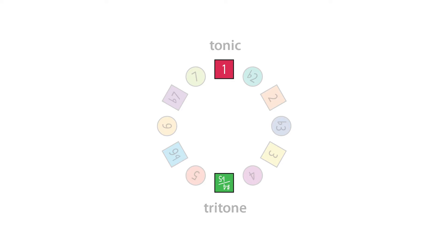It's called the tritone because it's three — tri — whole tones from interval 1. That is, the tritone is three whole steps away from the tonic.